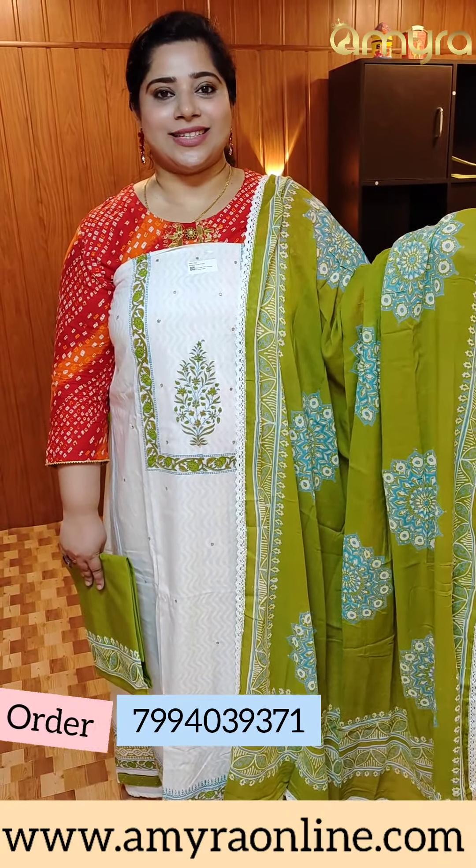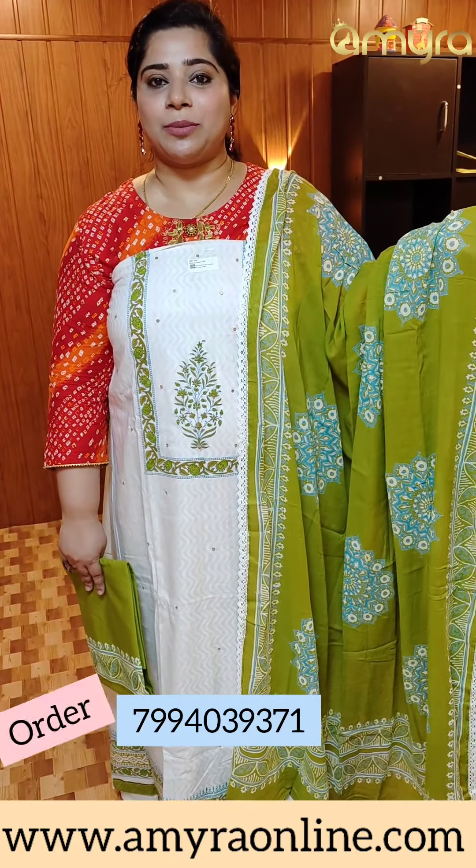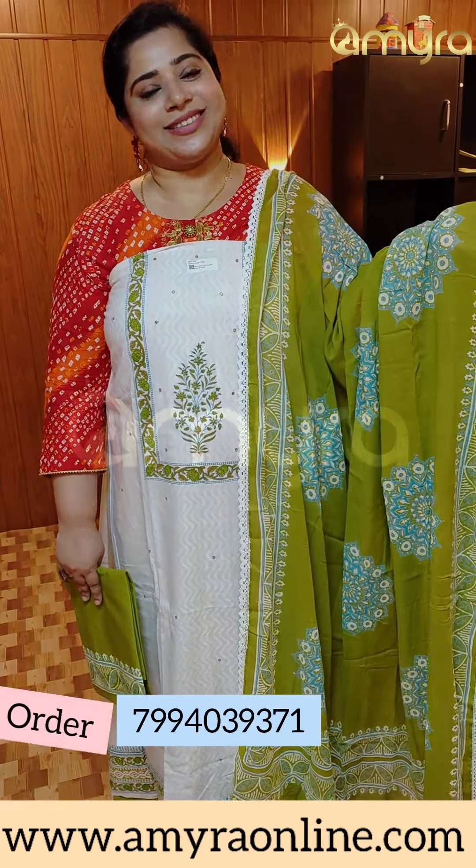If you have any of these sets, please purchase on our website. Our website is www.ameraonline.com. If you have any doubts, we can understand. Thank you.